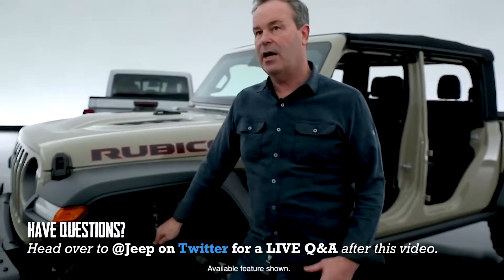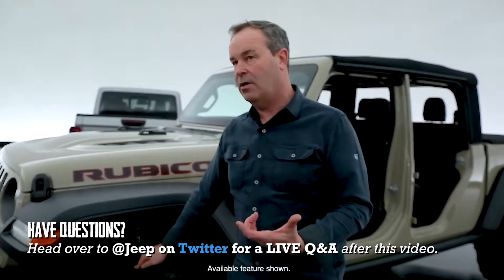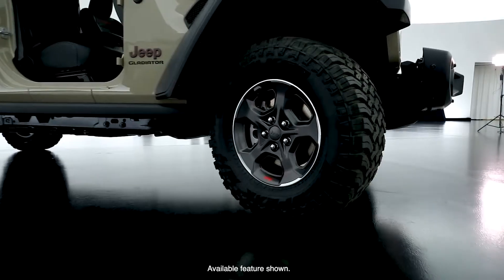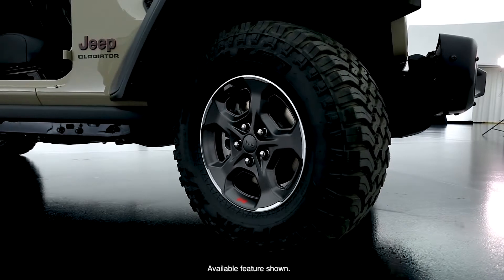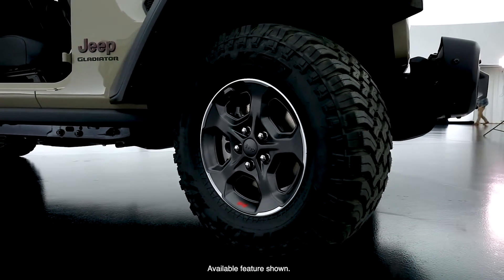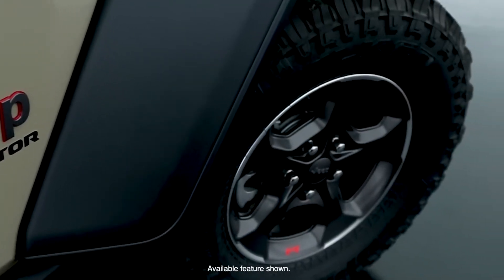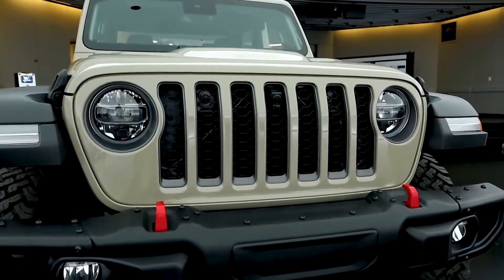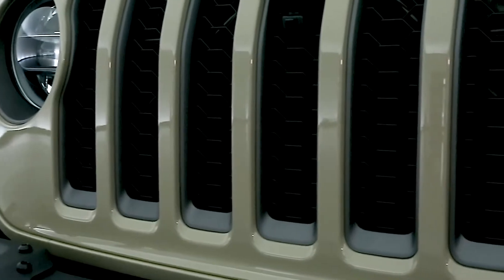Unique here is the 33-inch tire. We offer a base all-terrain tire and then an optional mud terrain tire. It's a Falcon tire, brand new for us. The 17-inch wheel has a really cool, unique retro style to it. The grill — we actually had to enlarge the grill for cooling. The truck demands so much more cooling for towing.